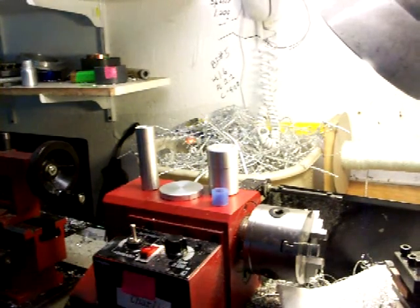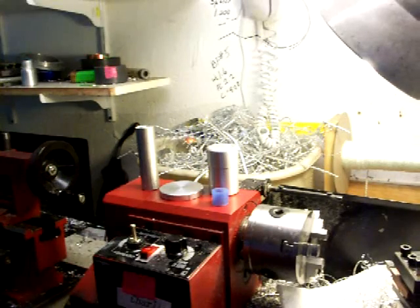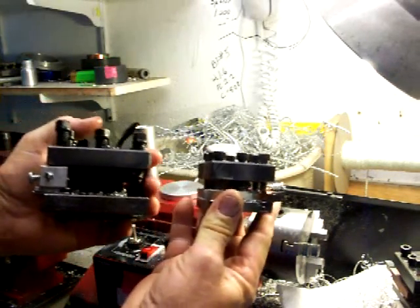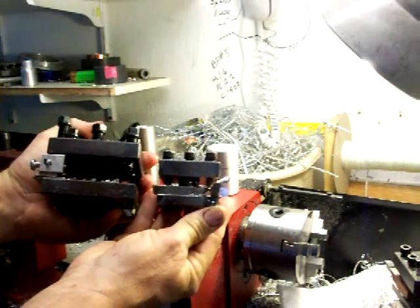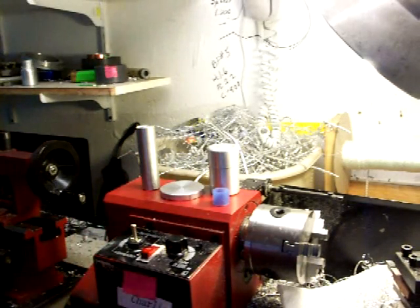Here's one of my small lathes. To give you an idea of the difference between my new lathe Blondie and this one — which is named Charlie — here is the tool holder from Charlie and here's a tool holder from Blondie. You can see the difference in magnitude between the sizes of the two.